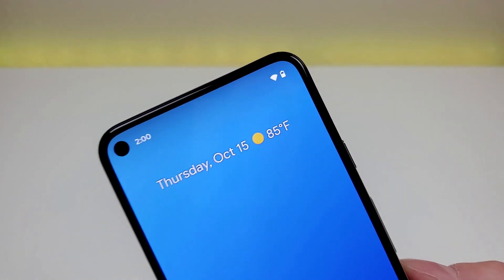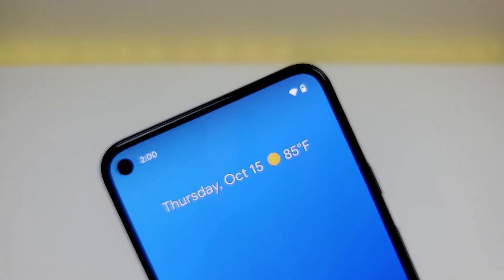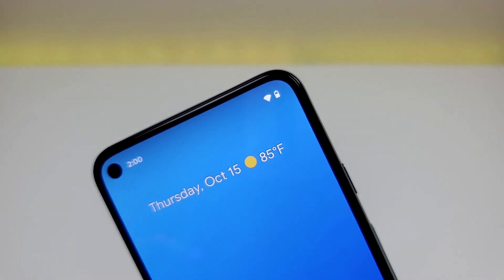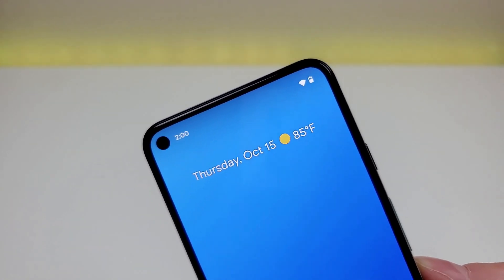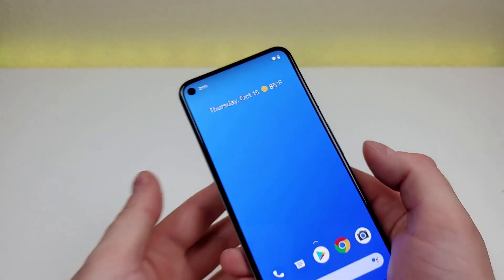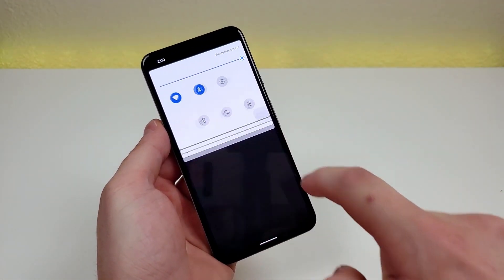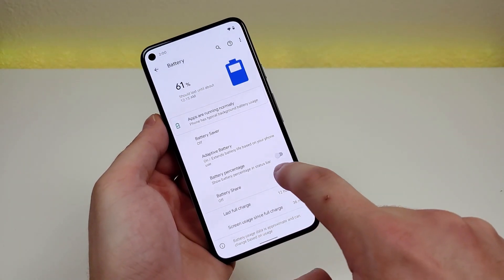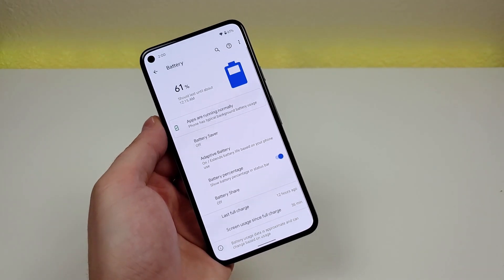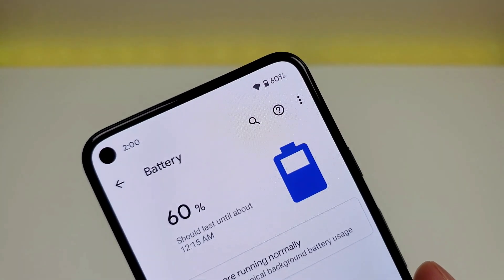The first tip is how to get a battery percentage in the upper right corner of the phone. By default, we do not get a percentage, but it's useful to know exactly how much battery is charged. To do this, pull down the shade, go to settings, then go to battery, and you'll see battery percentage. After that's enabled, we now have the battery percentage in the upper right corner.